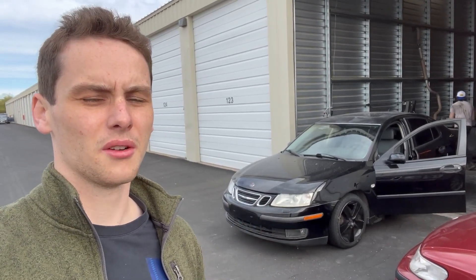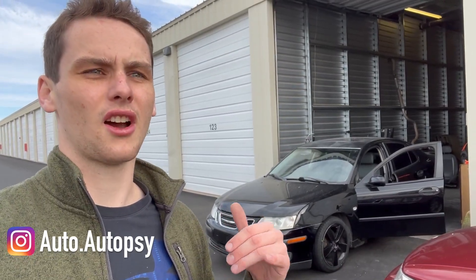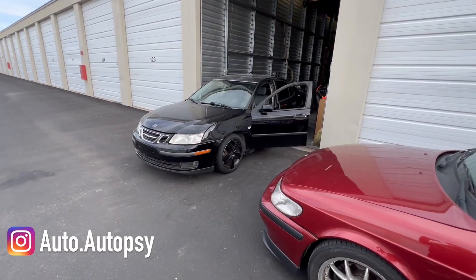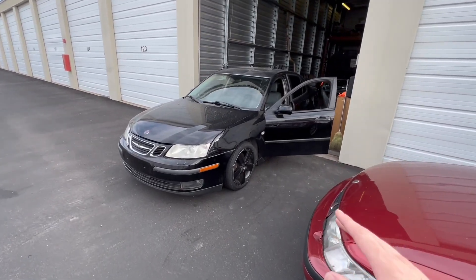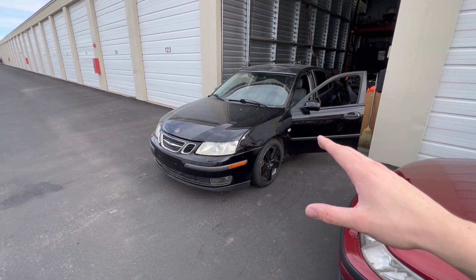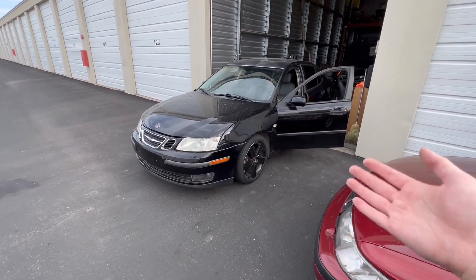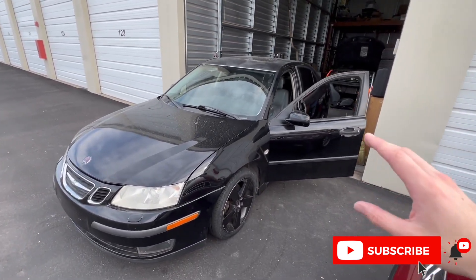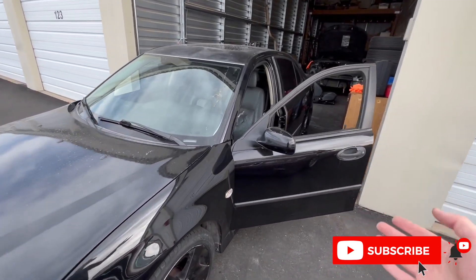Got another 9-3 quick fix video today on our 2003 Project 9-3. We're going to be replacing the Amp 1. The Amp 1 can be a cause of a lot of common interior problems and electrical problems on these cars. This car, ever since we picked it up, has had a parasitic draw, which essentially means if you park the car for too long, the battery gets drained and dies. The Amp 1 being bad is one of the potential causes of that.